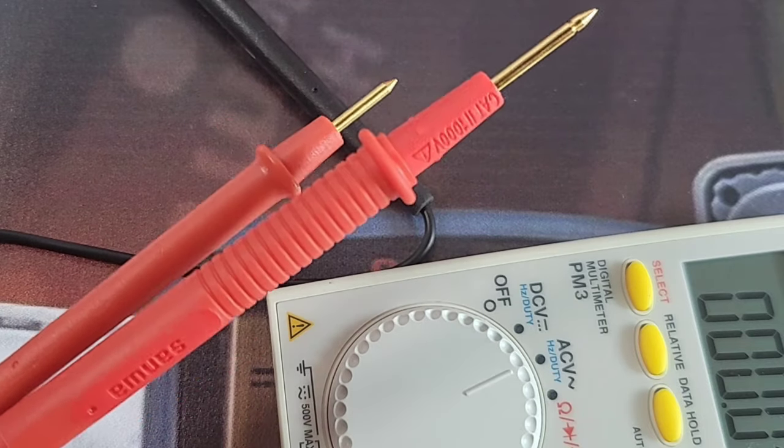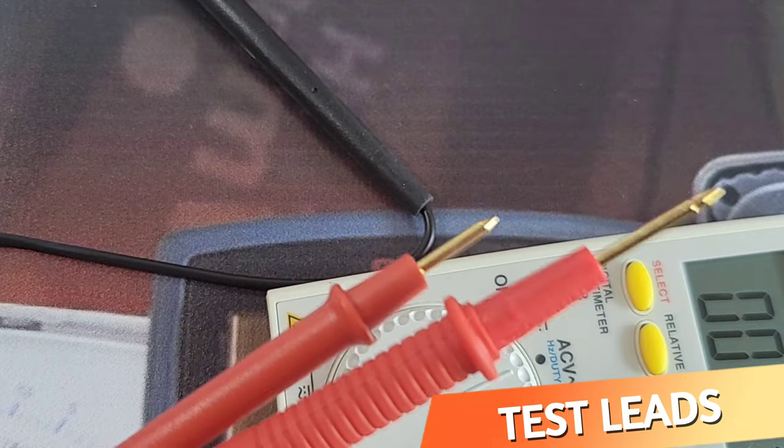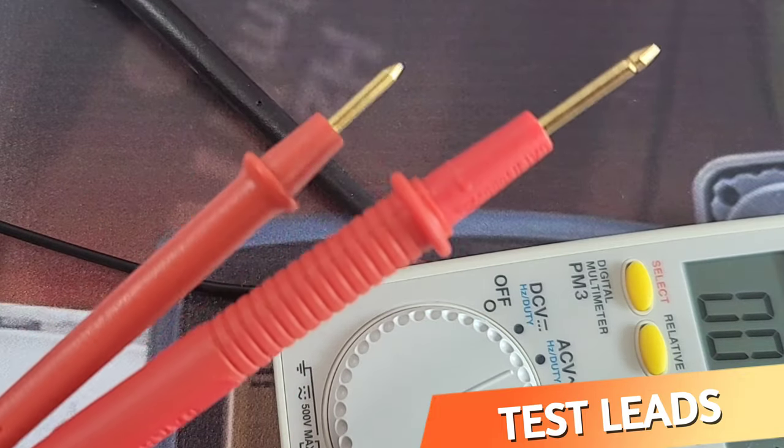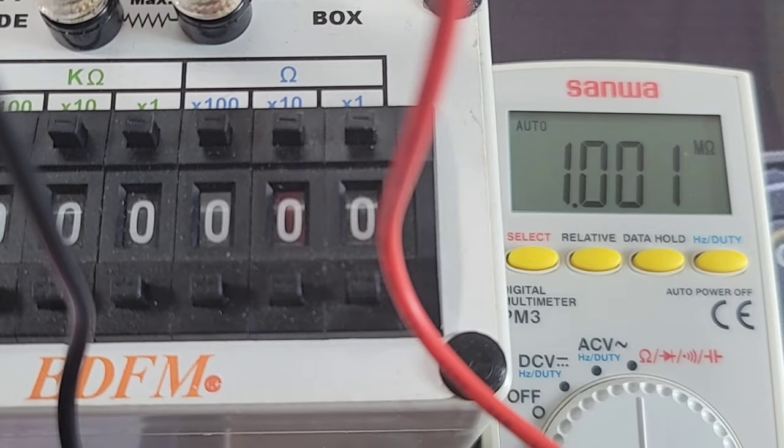The test leads on the PM3 are definitely smaller than your stock Sanwa test leads. They don't have that nice rubberized feel, but they still have that gold plating, which is a definite bonus. For a pocket multimeter, I think they're fine — in fact, they're just really good.